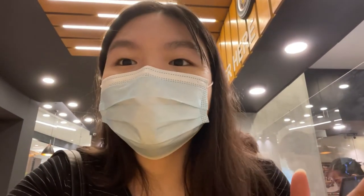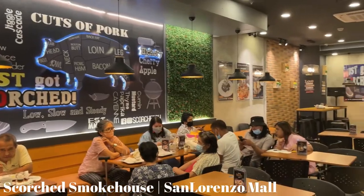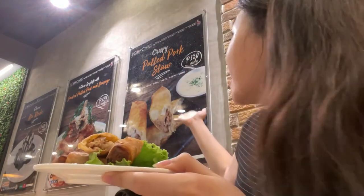Hello guys! So we are currently at Scorch and this is the San Lorenzo branch of Scorch. If you guys haven't checked it out yet or haven't tried Scorch, be sure to check them out. Here is what we ordered — we got the crispy cold quartz dough. Oh my god, this is how it looks like! Please be sure to check out Scorch Smokehouse — I'm gonna be flashing all the branches and also linking all their social media in the description box.